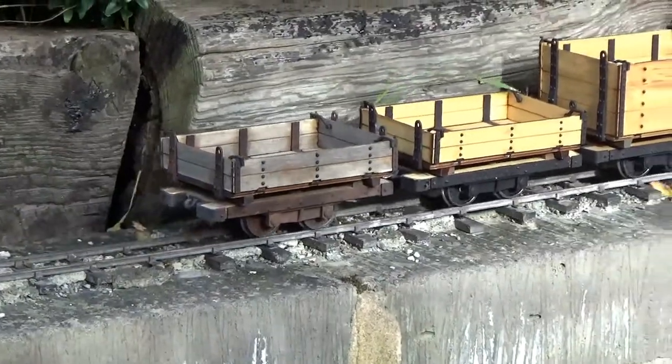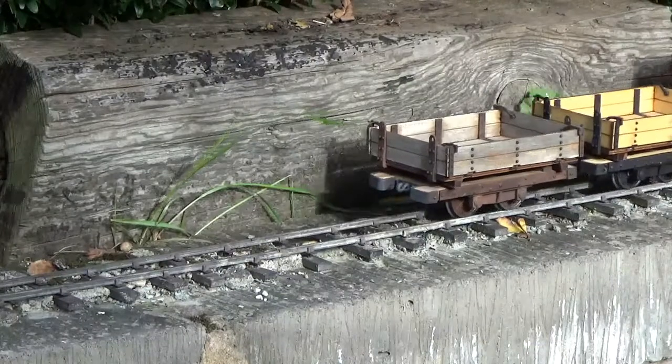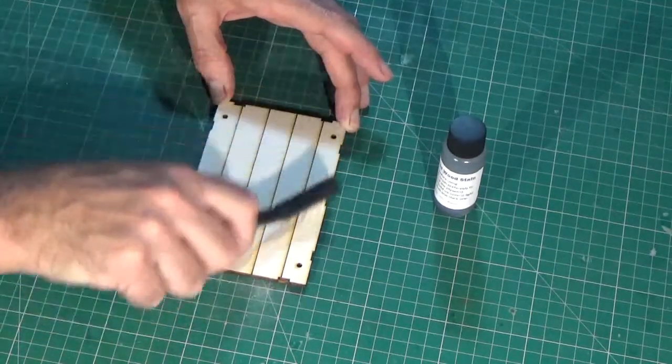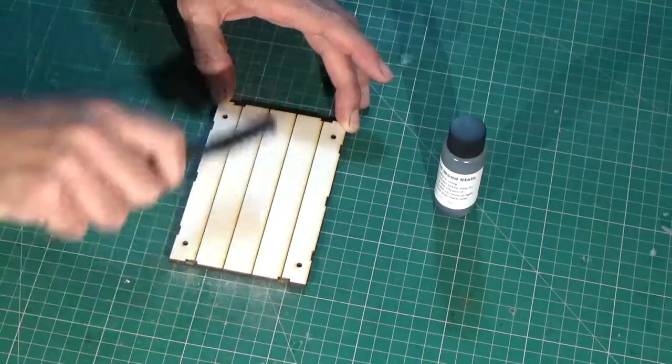The first step is to take our nice pristine plywood parts and attack them with a wire brush. Brush up and down with the grain, not across it. This is to give the stain we are about to apply something to key into.